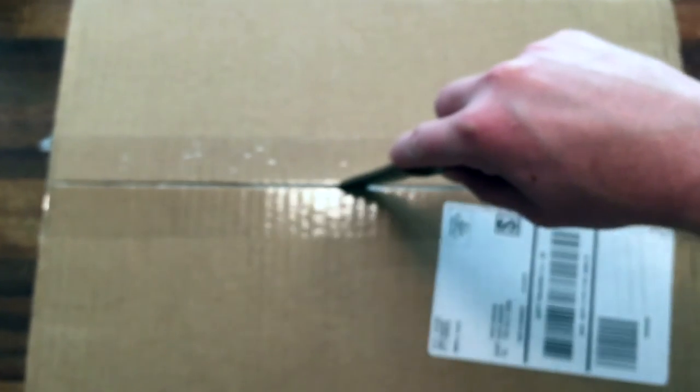Bear with me — I'm just using a phone here since the camera is at Santa Barbara Wargaming to do other types of unboxings. It may be a little shaky and it certainly does not like to focus, but I'll do my best.